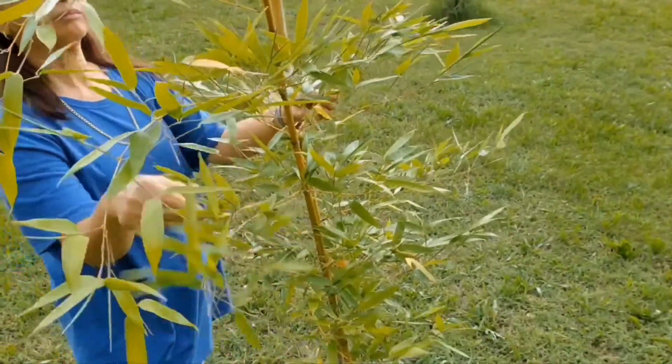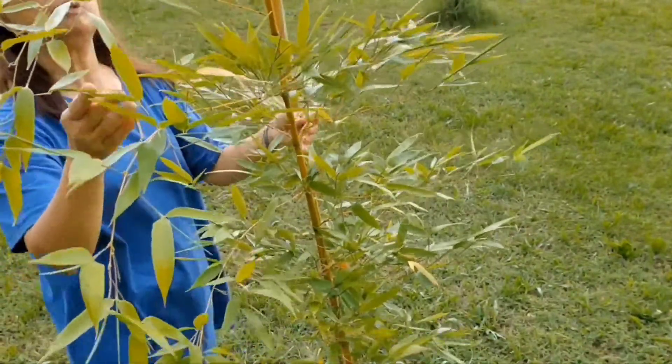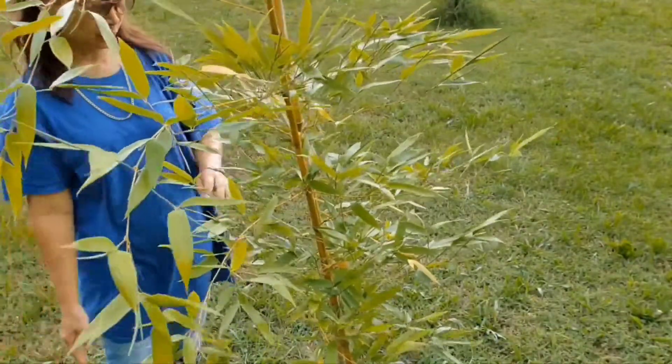This is the close-up view. It's getting cloudy here; it's about to rain.